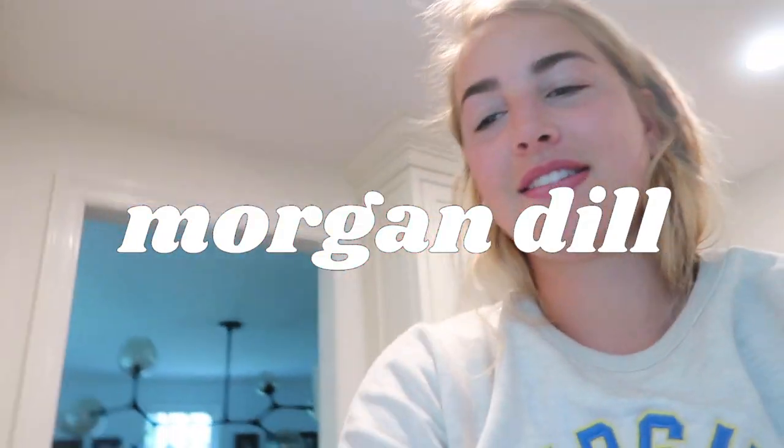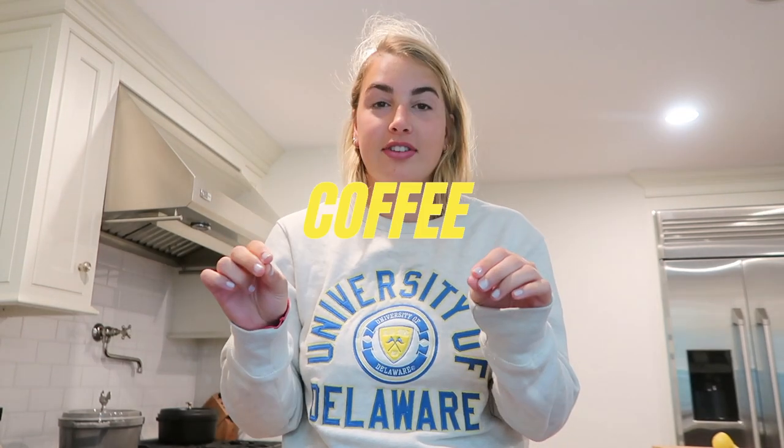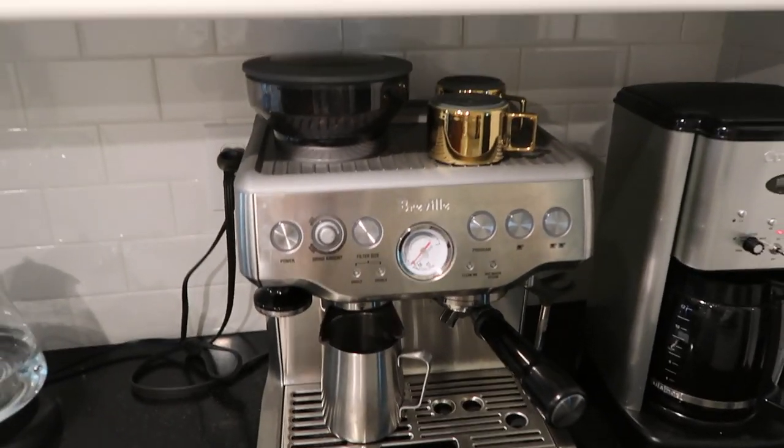Good morning, it's like 9:30 and I'm starting this weekend vlog because I have some fun stuff today. For once in my life I'm going to hang out with my friends this weekend. It'll be socially distanced, but being home I can finally make coffee.